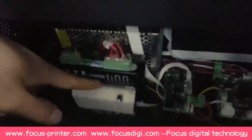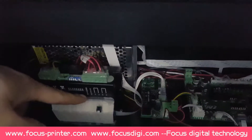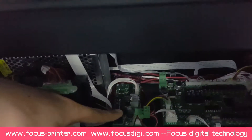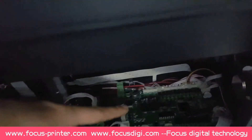And this is the ink chips reset board for the carriage to reset the ink chips. And this is the transit board for the flatbed motion, front to back side. And this is the motion board.